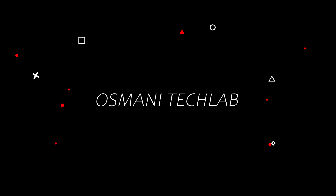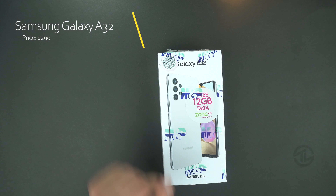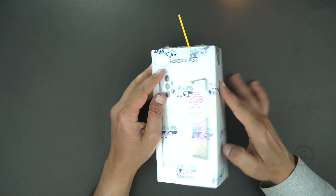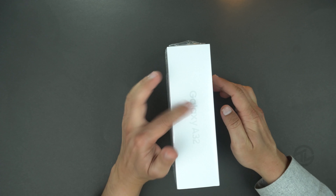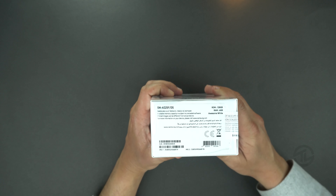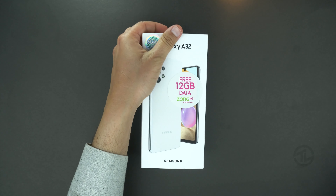The price tag of this phone is $290. Here's the box with the print of the device and the model number. At the top right side of the box it says Galaxy A72, and on the left the Galaxy A32 logo is printed. On the bottom, a few specs are printed like 6GB of RAM and 128GB of storage.